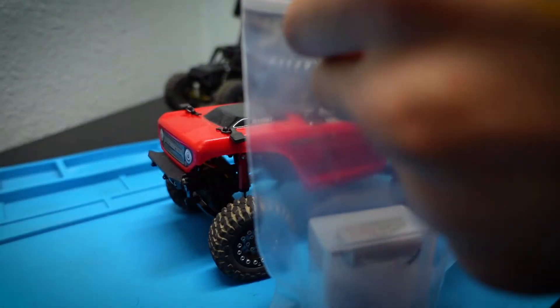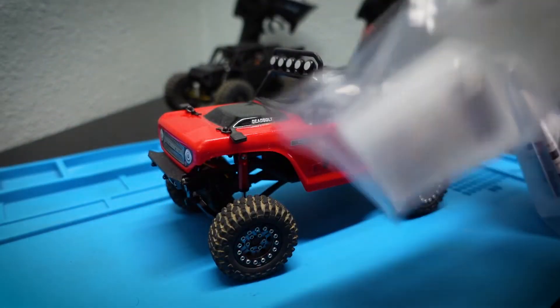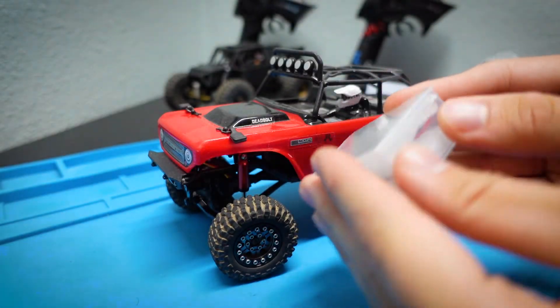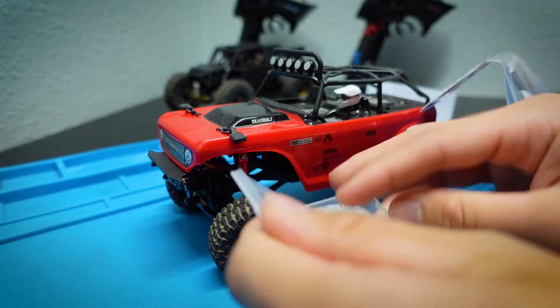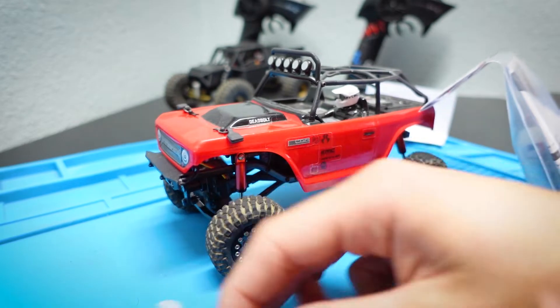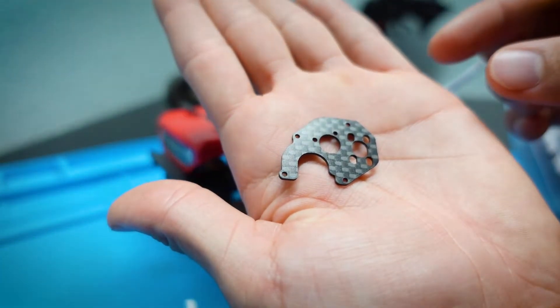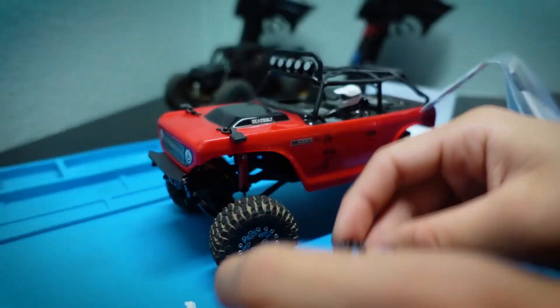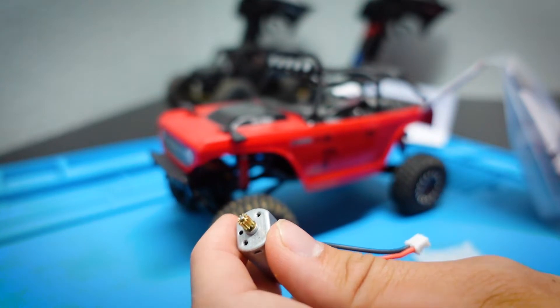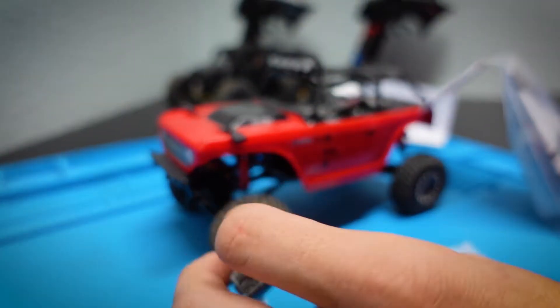Let's open up the Chameleon motor — this is a brushed motor by Furitek. Inside the package we have the brushed motor itself, a carbon fiber motor plate with all your mounting holes, and a brass pinion included with the Chameleon.